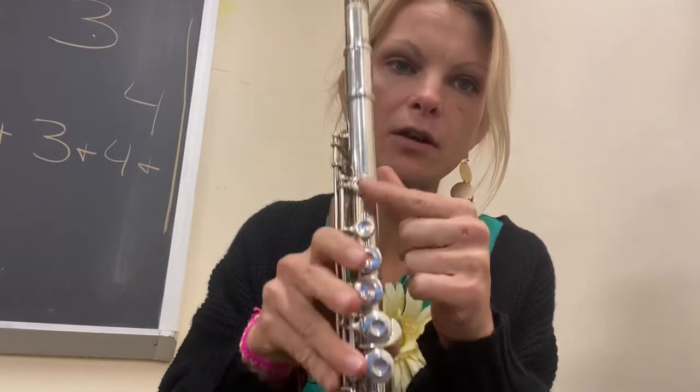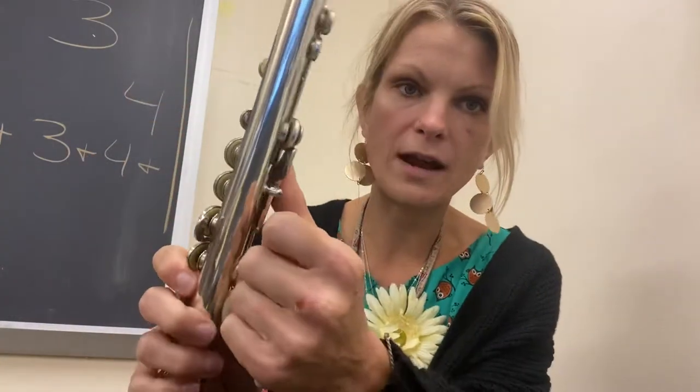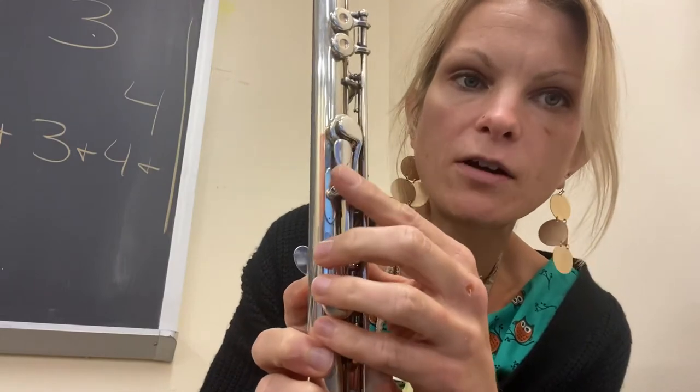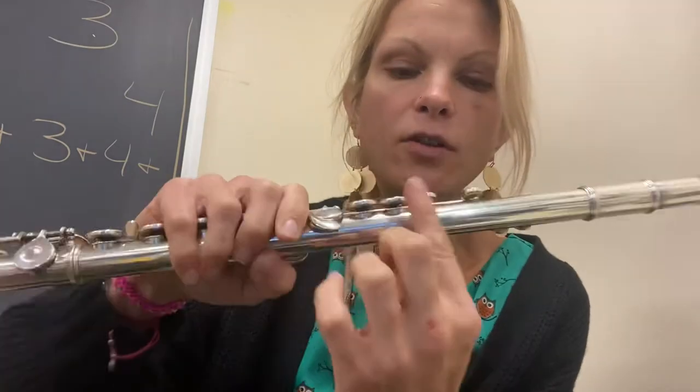Then you're going to put your left hand on top. Your thumb is going to go right on this key right here — the straighter key. You don't want the one that looks more like a pancake. This one right here — your thumb is going to go there.